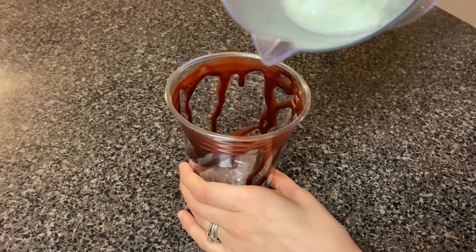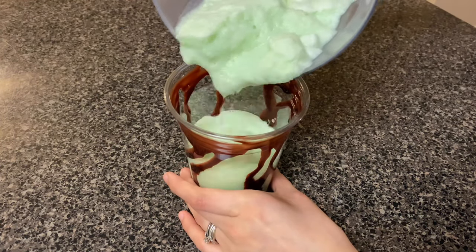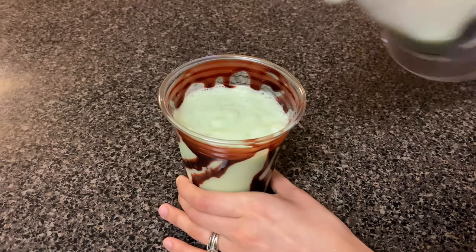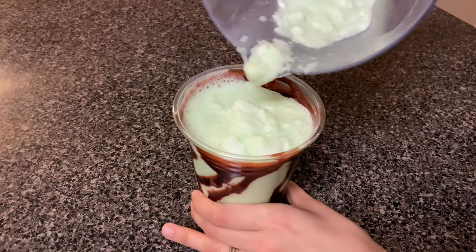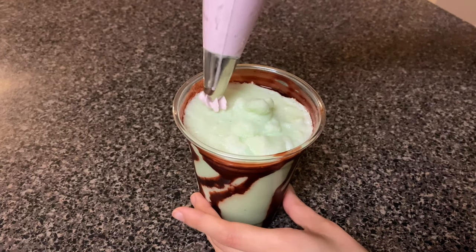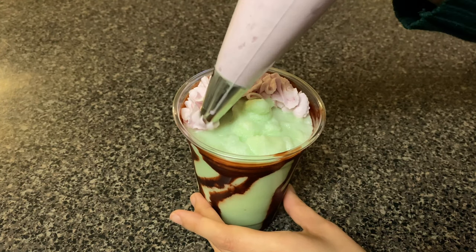Once you have that, go ahead and add in your green apple frappuccino. Then bring out the heavy whipping cream that you set off to the side and go ahead and add this to the top of your frappuccino to make these scary brains on top.